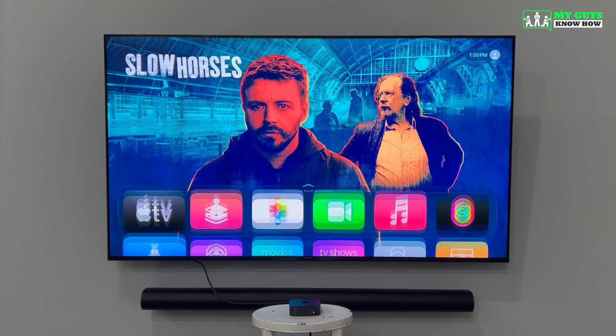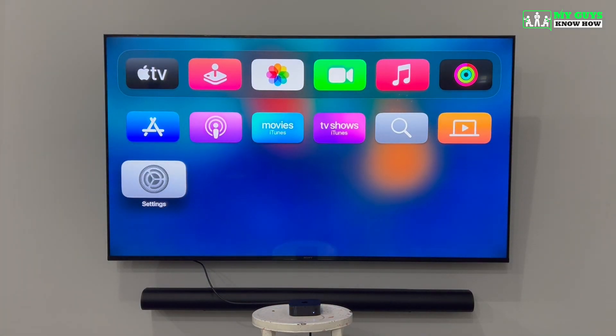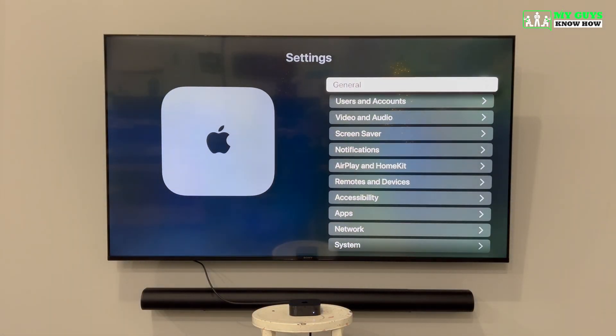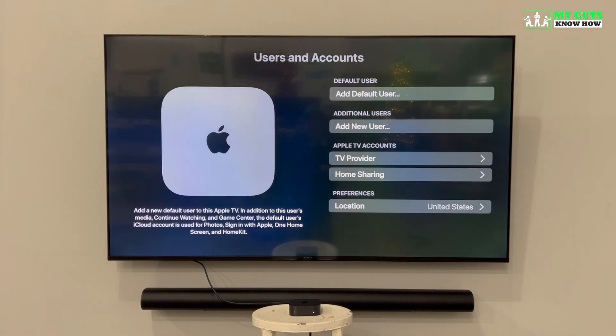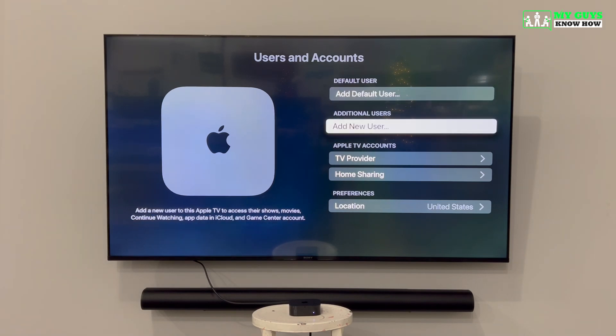Now that your Apple TV is fully up-to-date, we're going to sign into your Apple ID account so you can start setting up your streaming services and apps. To sign into your Apple ID, go to Settings, Users and Accounts, and then Add Default User. If you would like to add any additional users to your Apple TV, you can select New User after you add the first default user.